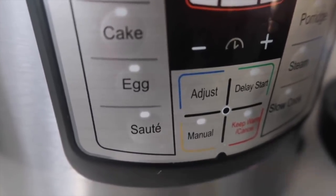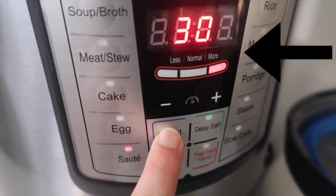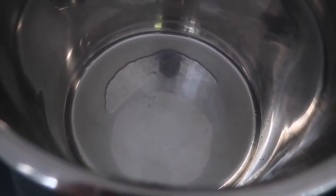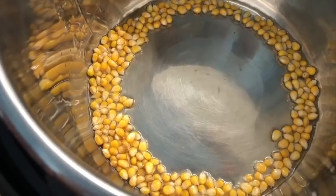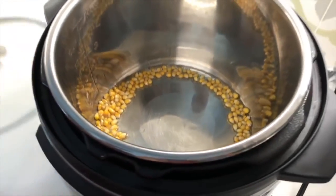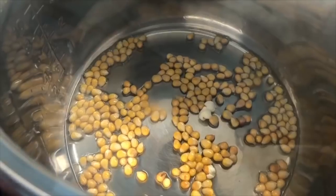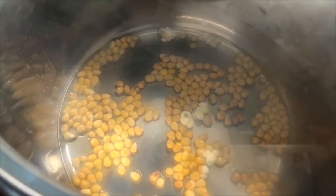Number five: we are making popcorn in the Instant Pot. Start by pushing the sauté button. The next button you're going to push is called adjust — you want the red light to go over to more. Then add two tablespoons of oil; I used vegetable oil. Dump one-fourth cup of popcorn kernels in there. The first time I made it I just left the kernels on the side — I do not recommend that because they don't pop very well. So make sure you spread them out so they're all covered in oil, and then they will start popping.